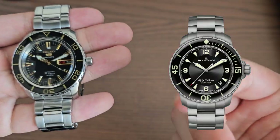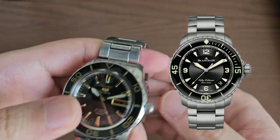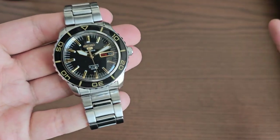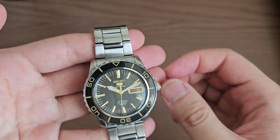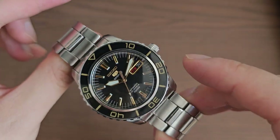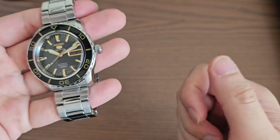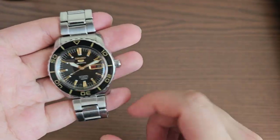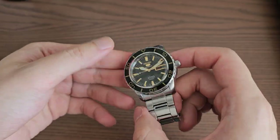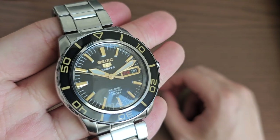It is only inspired by it. As you can see from the side pictures, it looks like it but not exactly the same, which is the way I like it because I do not like complete copies of more popular watches, like those AliExpress brands for example. We're going to go through the unboxing, the specifications, as well as answer the question: should you buy this watch? We'll go through some B-roll footage and proceed with the unboxing experience.